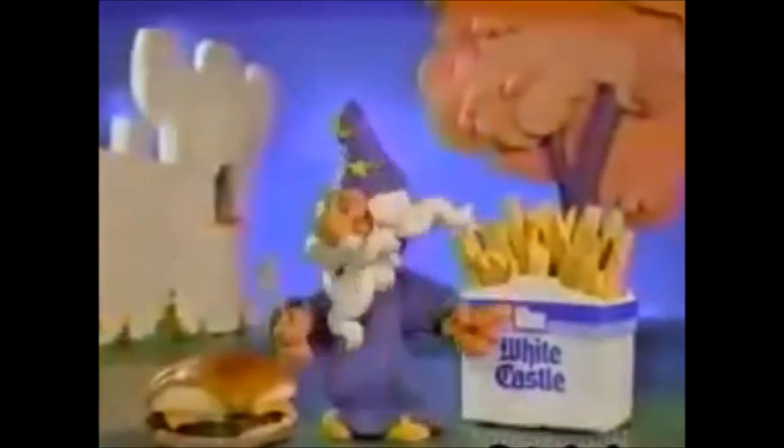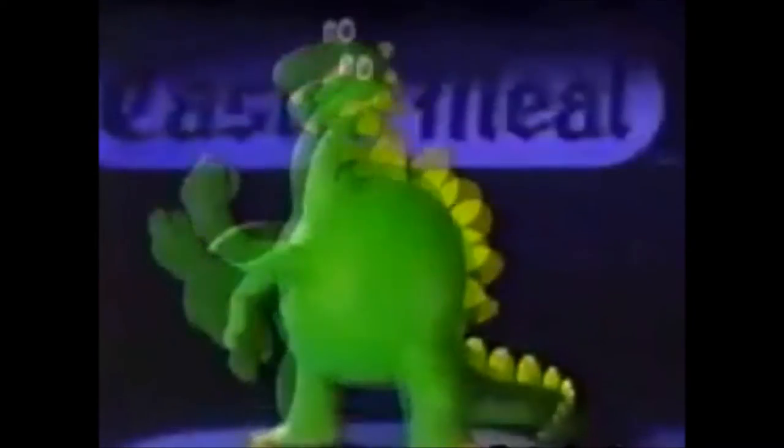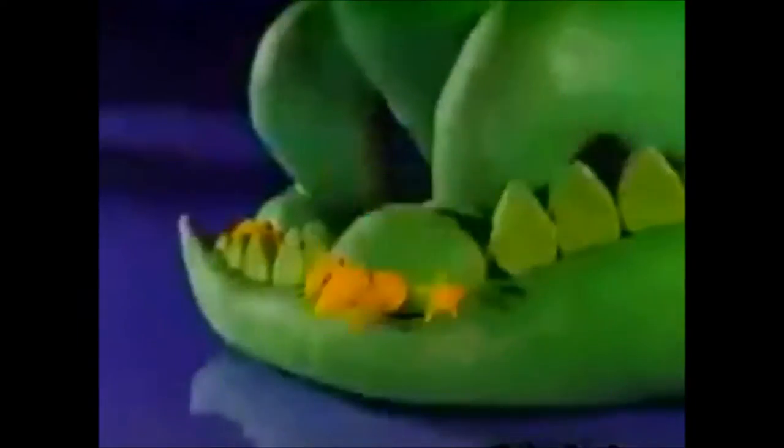Shape and Shout! We're the Castle Meal, baby! Shape and Shout! At a White Castle now! Shape and Shout! Oh, it's making you crazy! Castle Meal, that's what the fun is about!